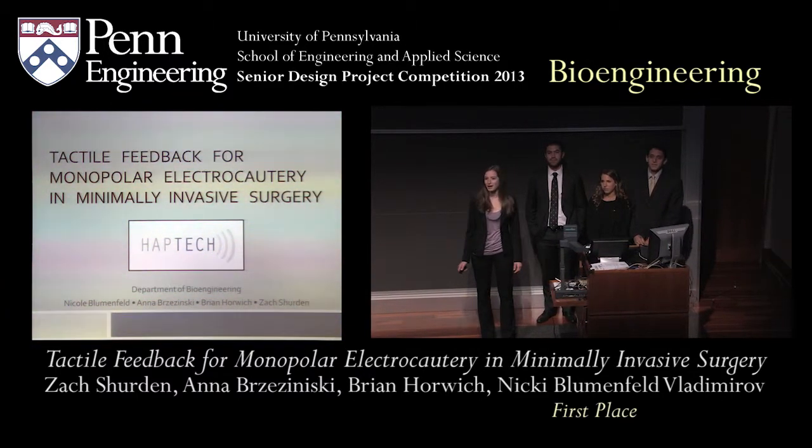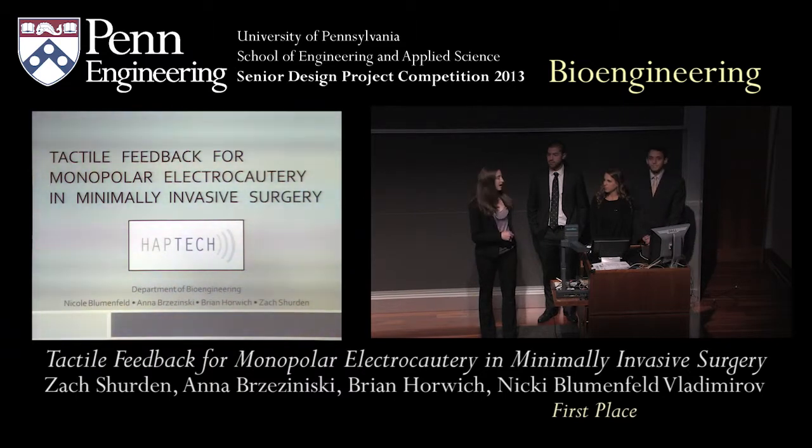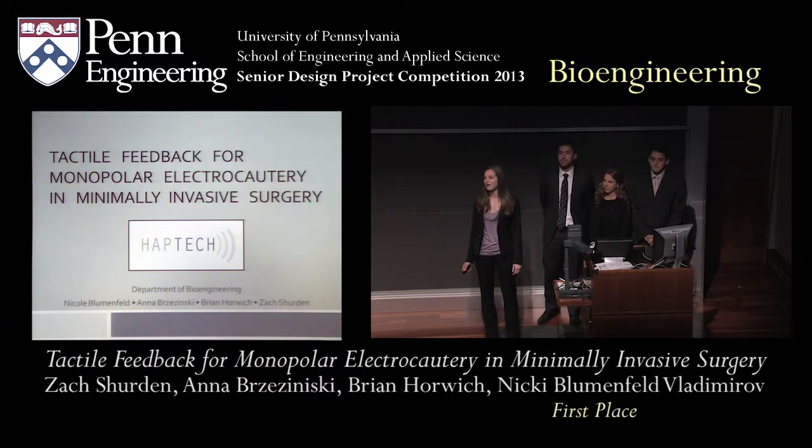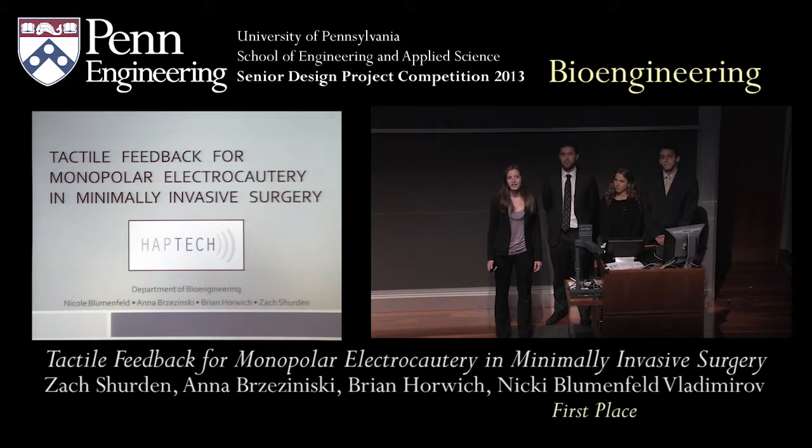Good afternoon. We're Team HapTech. My name is Anna, this is Zach, Nikki, and Brian. And we will be presenting our project: Tactile Feedback for Monopolar Electrocautery in Minimally Invasive Surgery.